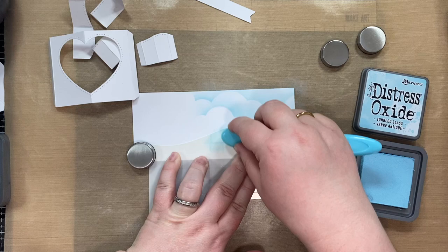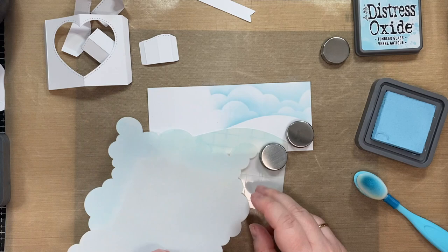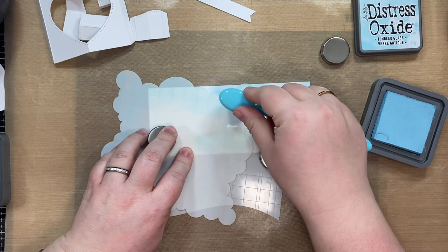I'm using a craft mat to kind of protect the surface. I don't know if I need to protect the surface, but it's my first time using it. It's a hot mess. I'm okay with it.